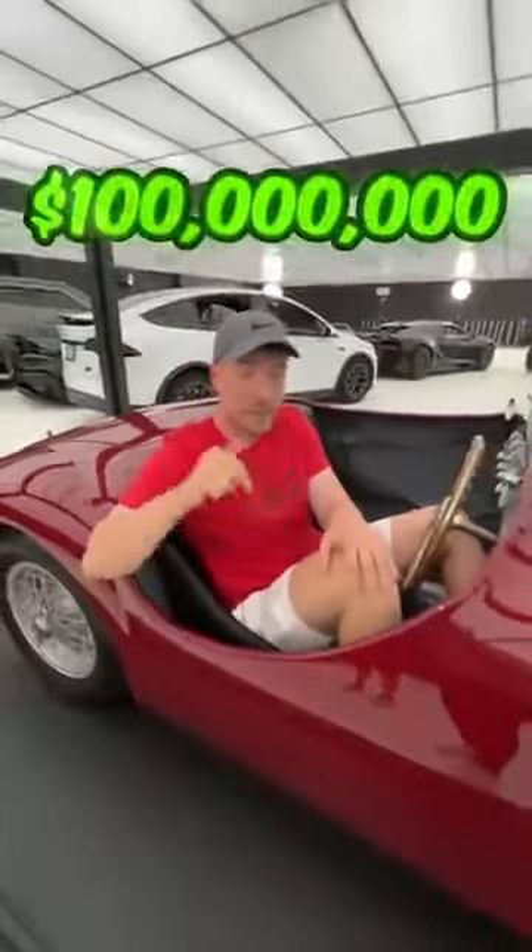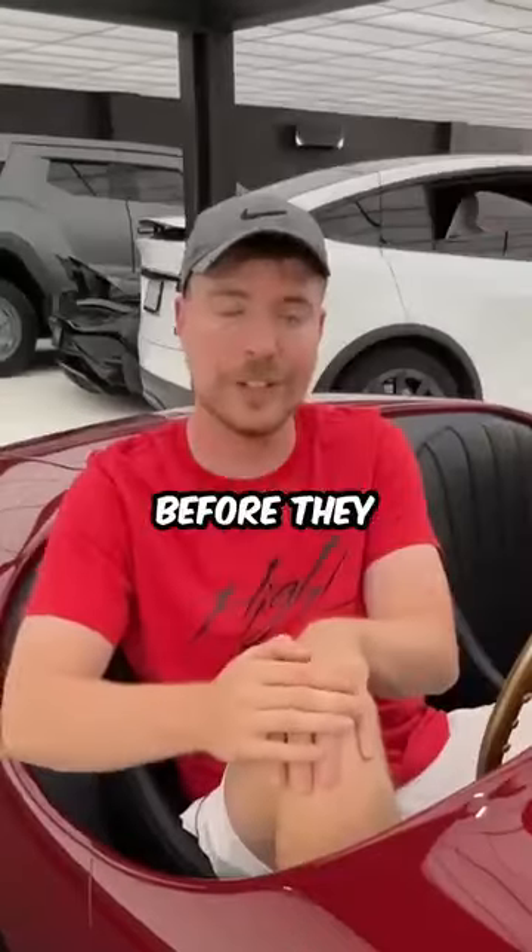And lastly, this $100 million car. It's the first Ferrari ever made. It was before they figured out the whole door thing.